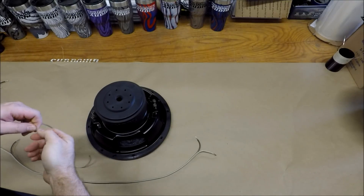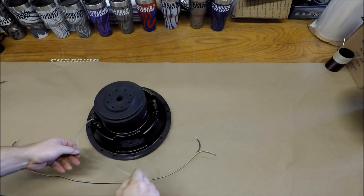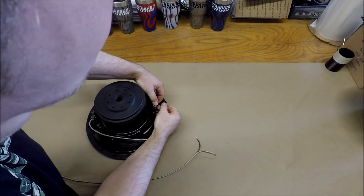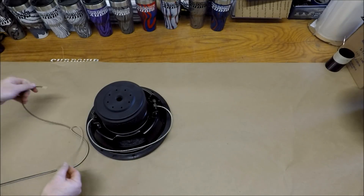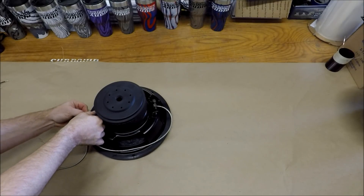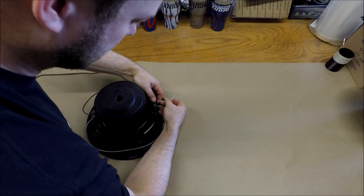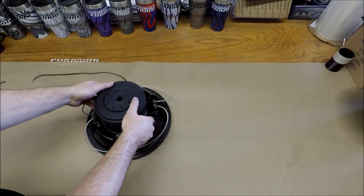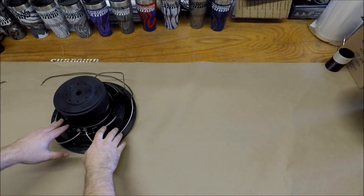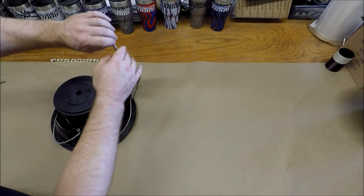What you're going to do is take the positive from one side and we're going to jumper it to the negative of the other side. You're then going to take your other wires — which is now going to be the negative of this side connected to the positive of this side — and your subwoofer is now wired in series. So if this was a dual two, wiring in series now makes it a single four ohm connection.